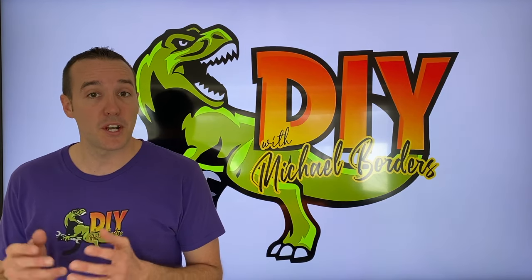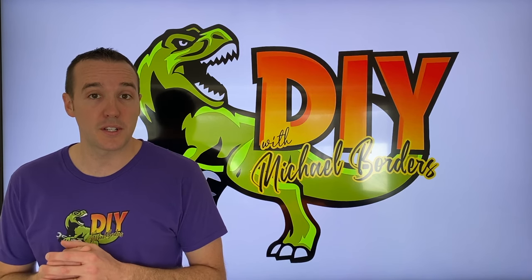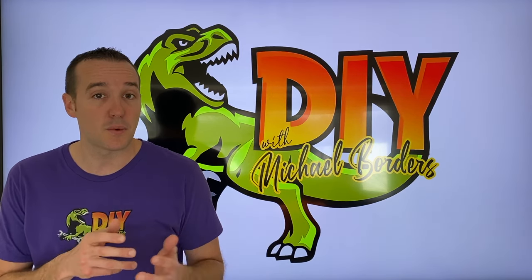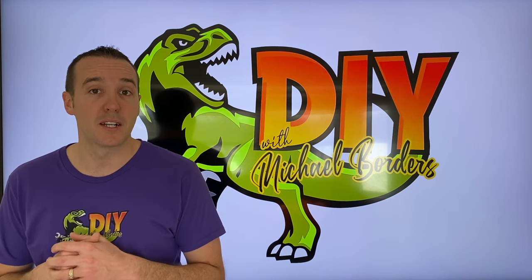Hey, what's up? DIYers, Mike Boras with the Mike Boras channel. Thank you for watching. We're talking dishwashers today. In the event that you hear a grinding noise as the dishwasher is running through its cycle, we're going to talk about the most common causes. Let's take a look.